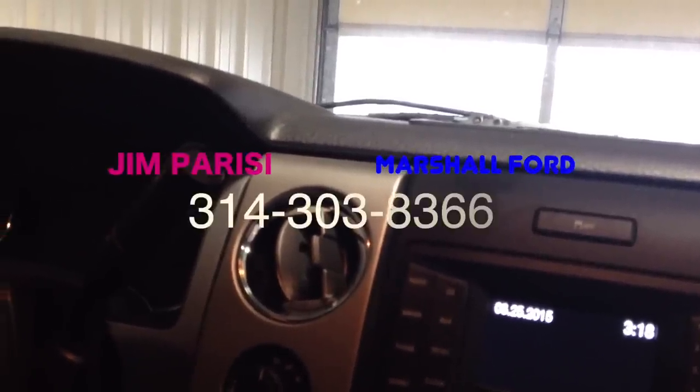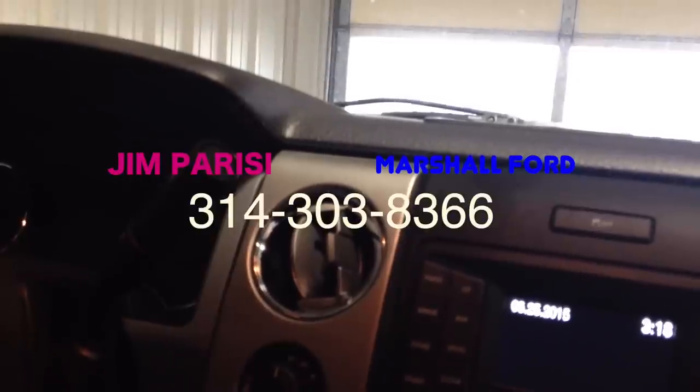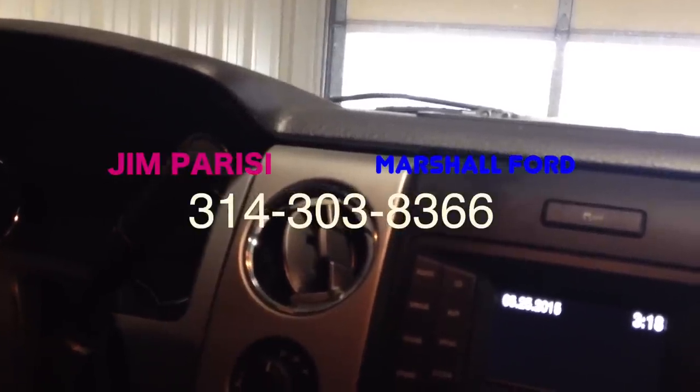And if you want to save money on your next car, give me a ring. I'm at Marshall Ford. You can reach me direct on the cell: 314-303-8366.